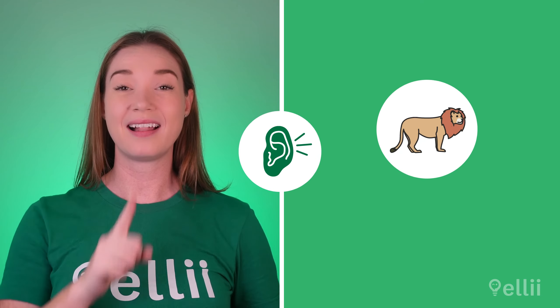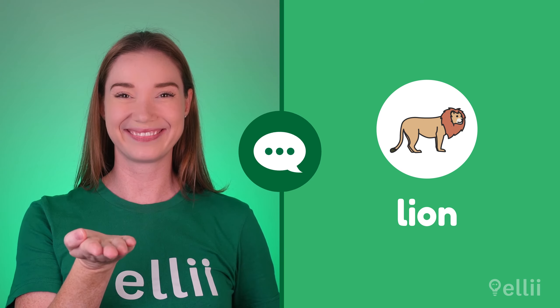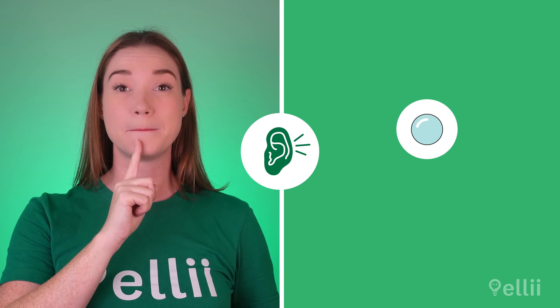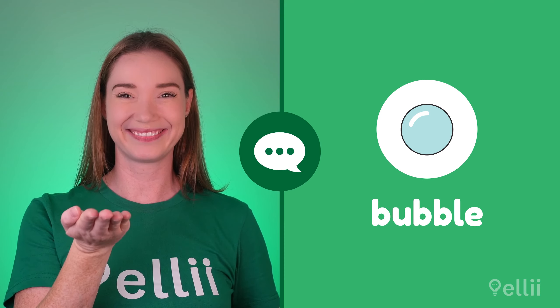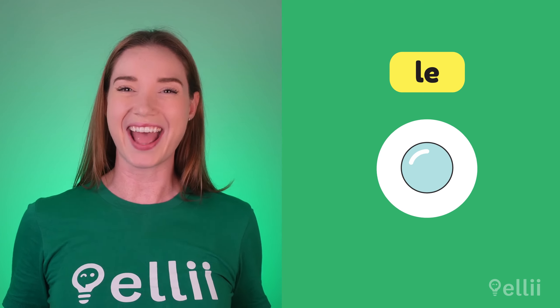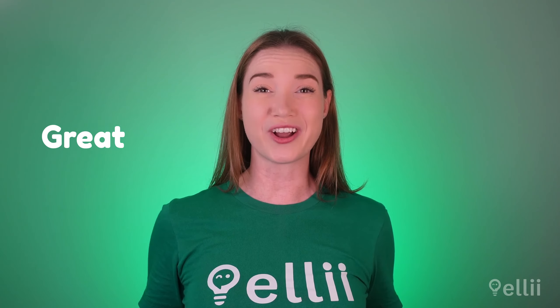Now, let's practice a few words with the L sound. Listen, and repeat after me. The L sound can be spelled L as in lion, LL as in pillow, or LE as in bubble. Great job.